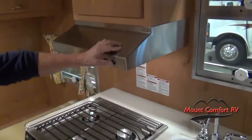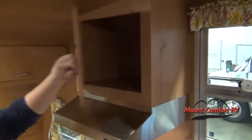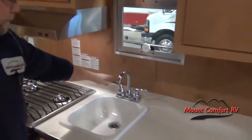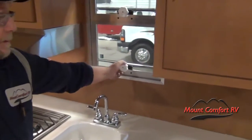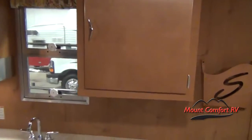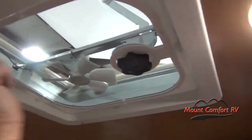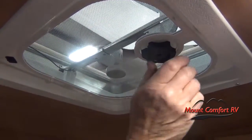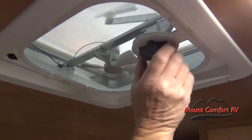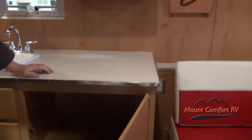Overhead exhaust fan and light over the stove. Another storage compartment, and your faucet — left is hot, right is cold — and tear windows here. Roof vent: crank it up for ventilation. It does have a fan in it — turn the fan switch on and then crank it down. Storage here.